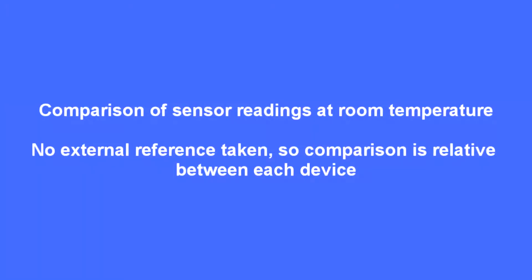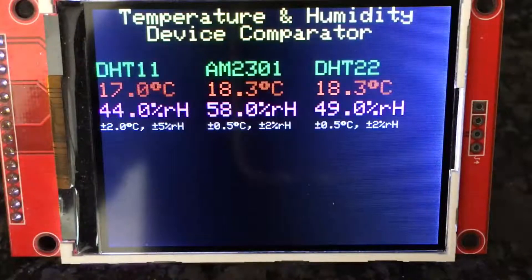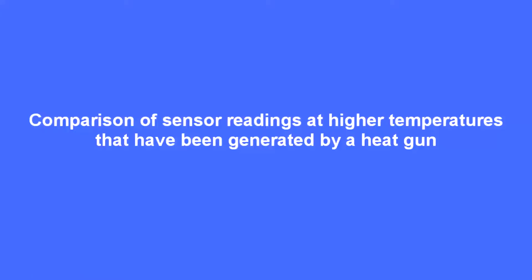Then I brought the unit indoors and did again a comparative reading, noting that the DHT 11 consistently reads low on both temperature and humidity, whereas the AM2301 — or the DHT 21 and 22 — read about the same.